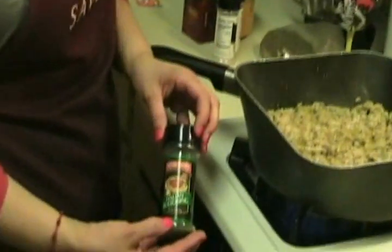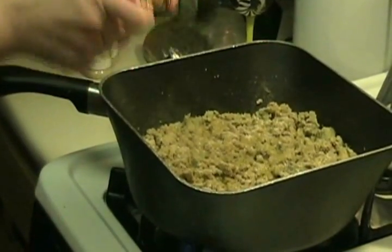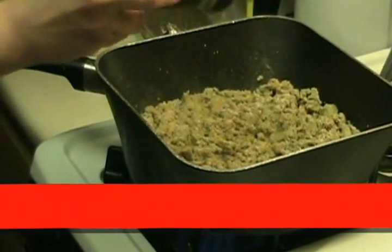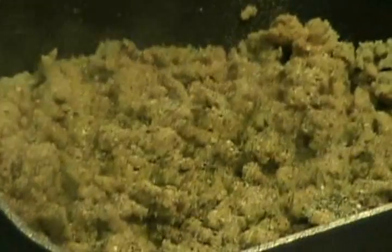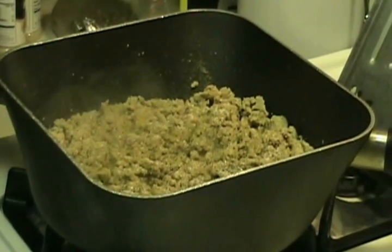We're going to be adding some Italian seasoning — about a teaspoon of that. Then basil, and all awesome spices like oregano and rosemary. We'll also be adding about half a teaspoon of black pepper.